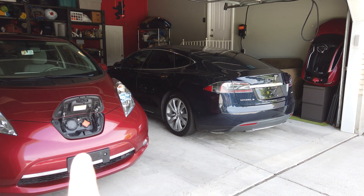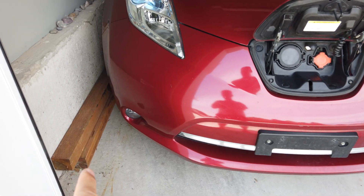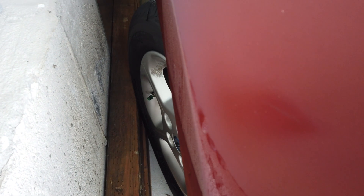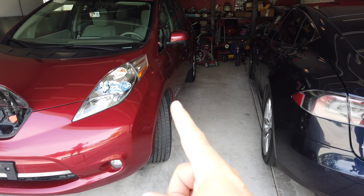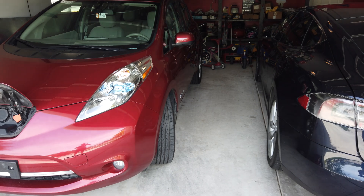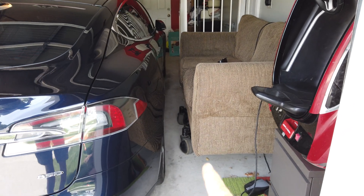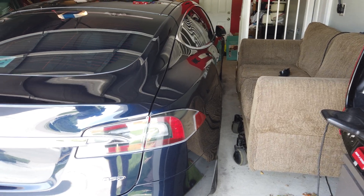We wanted the Leaf to be backed in because on this side you can see I have it right up against the wall. I use these 4x4s down here as a guide to make sure I don't scratch the body of the car — the tires hit it first. I turn the tire so it comes up against the wall and touches the 4x4 before anything else. We wanted it right against the wall because the driver sits on this side, and we wanted to maximize the space between the cars so the kids' bikes can come through. On the Tesla side, we park it close to the wall and don't get in or out on that side, and passengers get out before we pull into the garage.